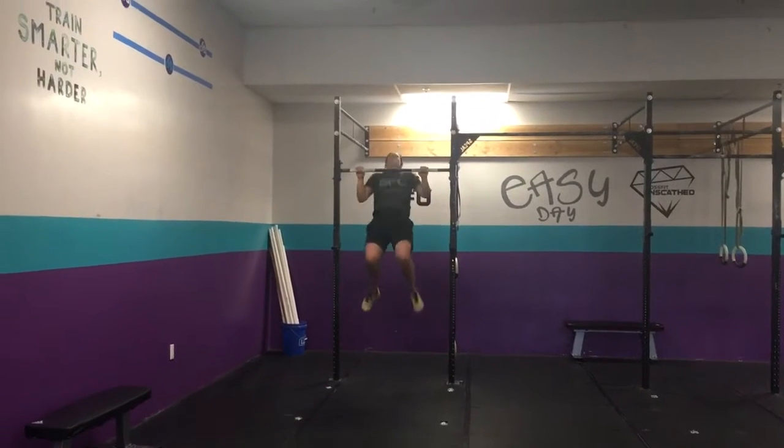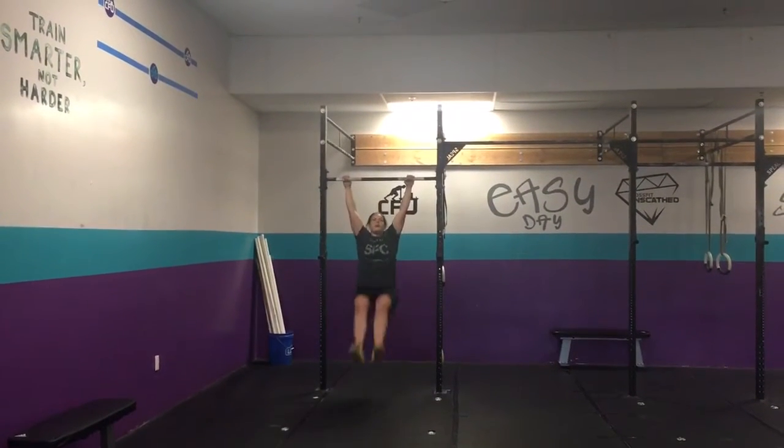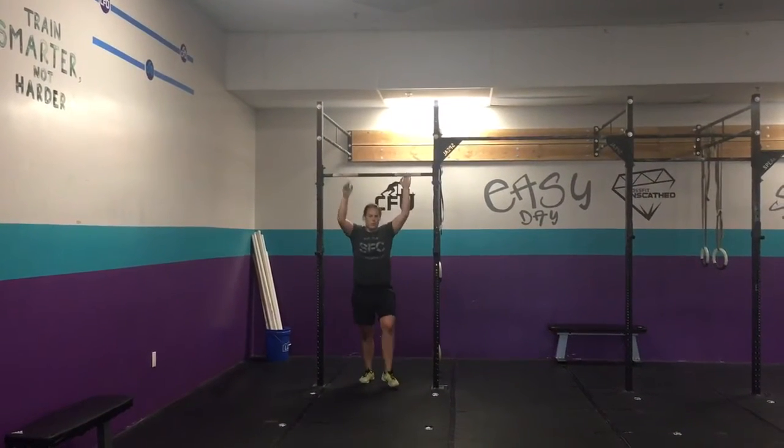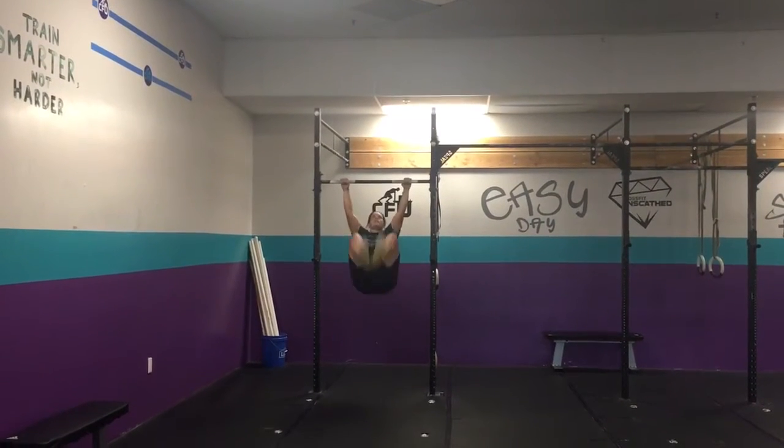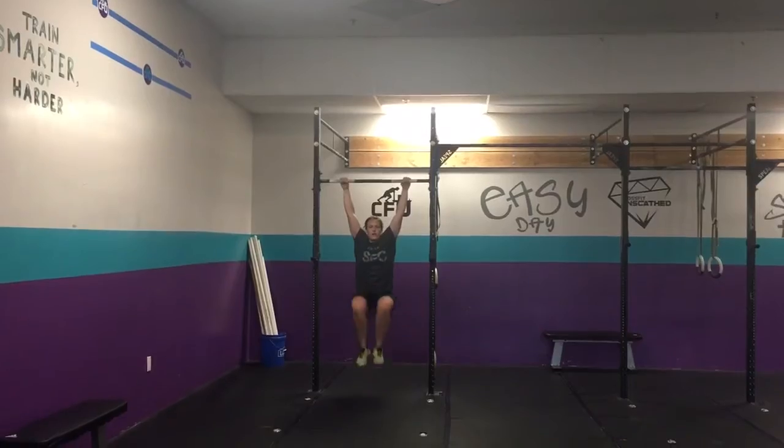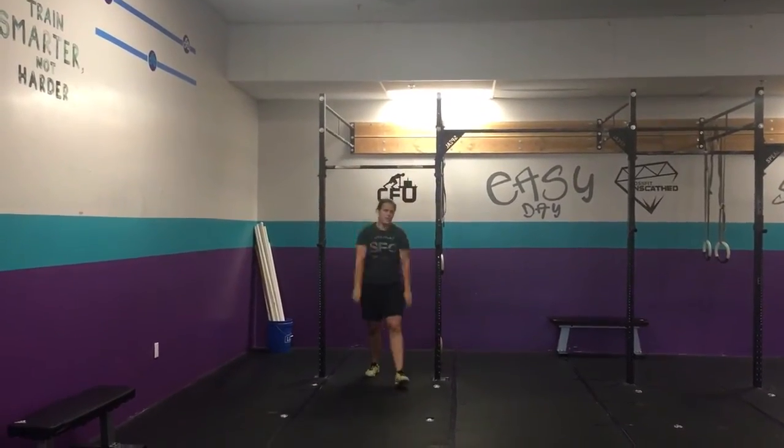For pull-ups: if you don't have chest-to-bars, we'll do regular pull-ups, or scale to jumping pull-ups and ring rows. For toes-to-bar, we'll scale to knee tucks — bring your knees up.